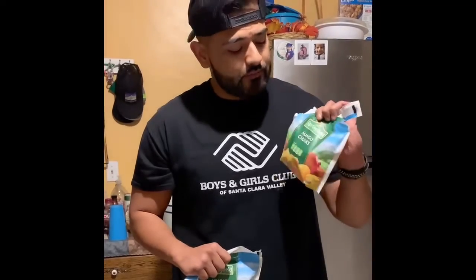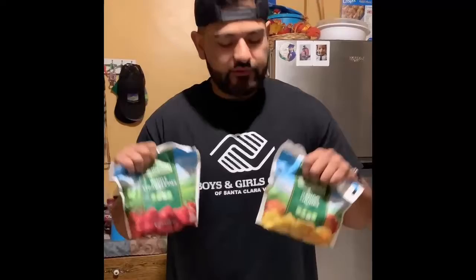Hi guys, it's Israel from the Fillmore Boys and Girls Club, and today I'm going to be teaching you guys how to make a smoothie using frozen mango chunks and frozen whole strawberries. Let's get started.